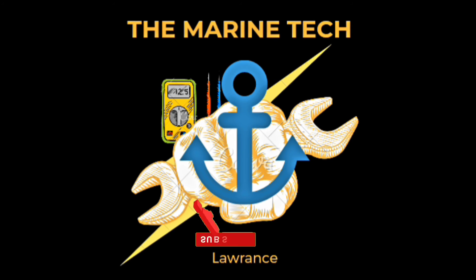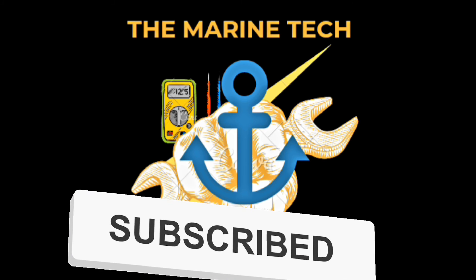Thank you very much guys, thank you for watching my channel. I will see you soon with a new interesting video.